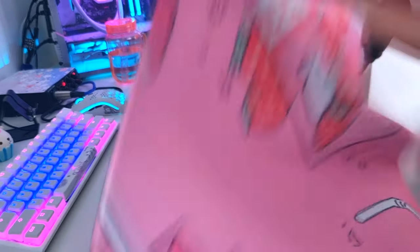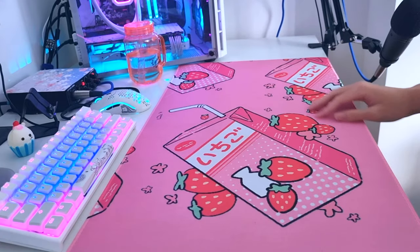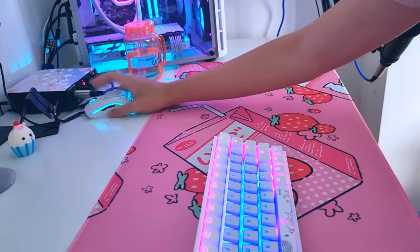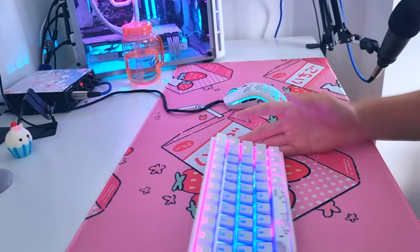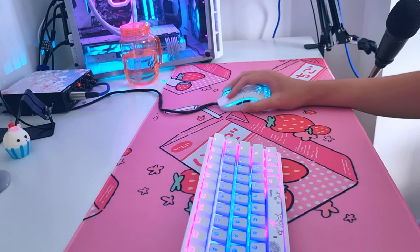Now let's get on to the cons. The only real concern I have about this mouse mat is going to be the texture. This texture is a little bit rougher than I would like it to be, and this directly translates to your mouse responsiveness in-game or when you're browsing through the web. You can feel a little bit of a delay — it's a little bit less responsive.